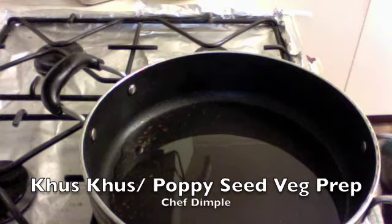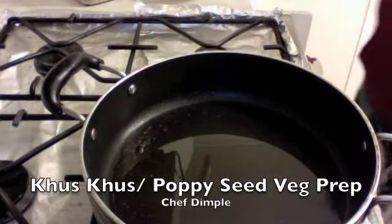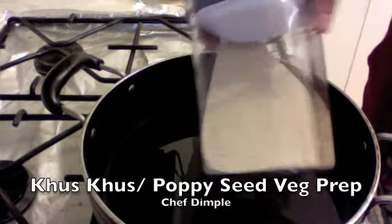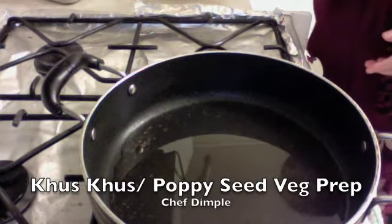Hi guys, welcome to my kitchen. Today we're going to learn an innovative recipe made from poppy seeds. This is basically a vegetarian prep made from poppy seeds, which are easily available in any of the Asian stores or any supermarkets.